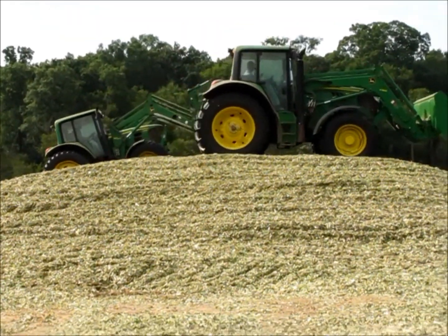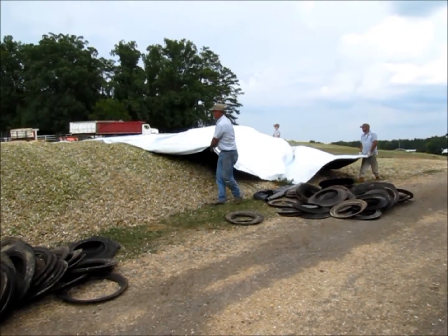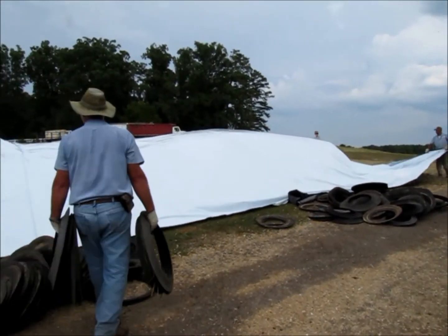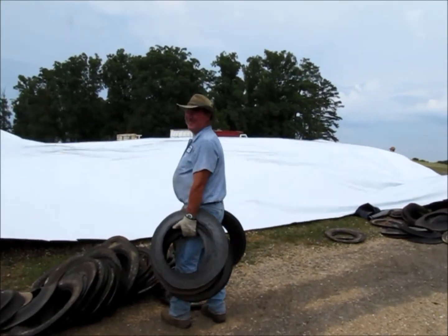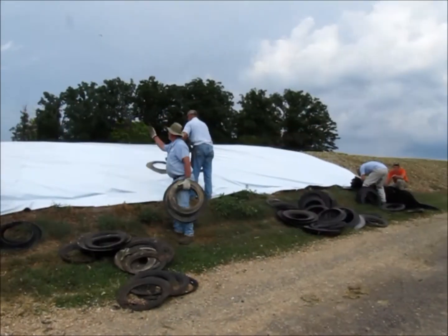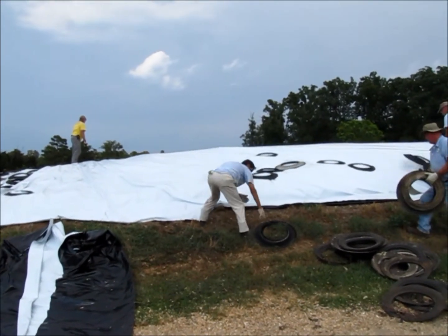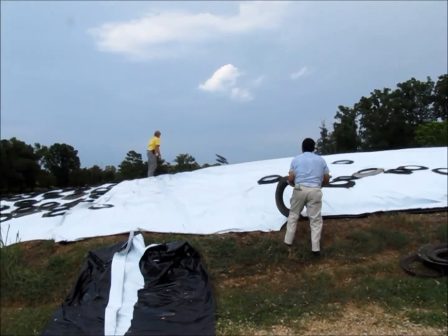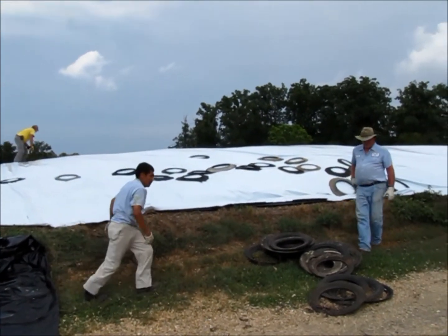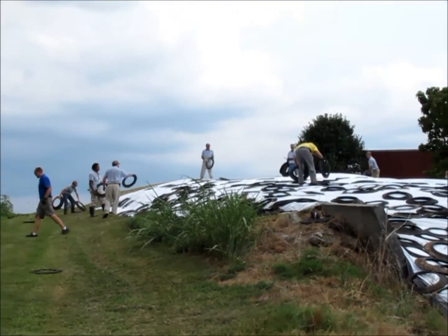After the pit has been completely filled, we take an eight-millimeter plastic and stretch it over the top of the pit, then cover it with tire sidewalls. This allows the oxygen to be cut off so you have anaerobic conditions. There is sugar in the corn plant itself, so when you cut the air off and you have moisture, sugar, and anaerobic conditions, that allows fermentation to start. In addition to the natural lactic acid being produced, we add some additional lactic acid to speed the fermentation process so you have less spoilage.